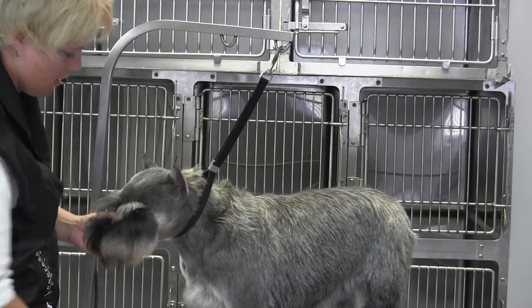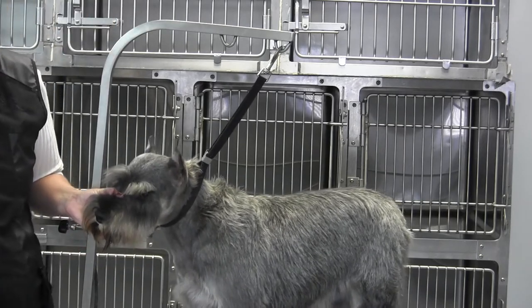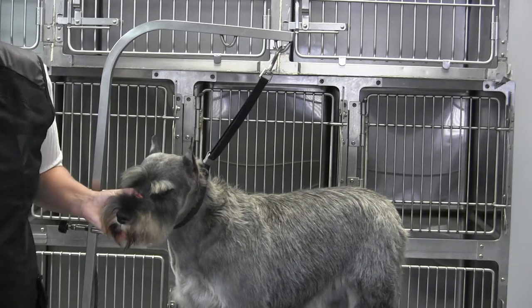I do like to come across the top of the eye with a blending shear.